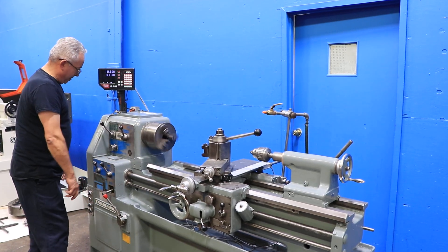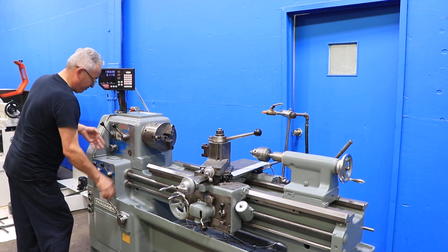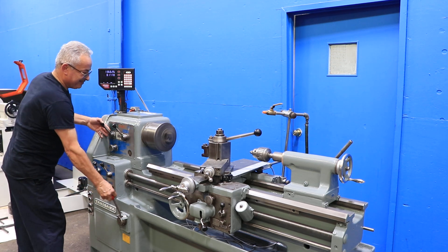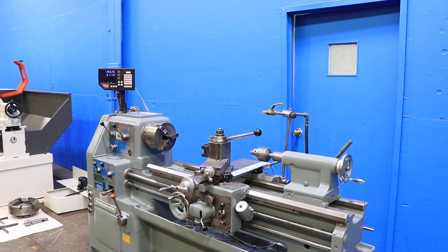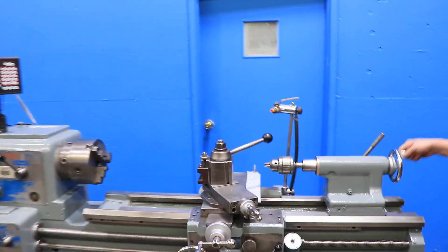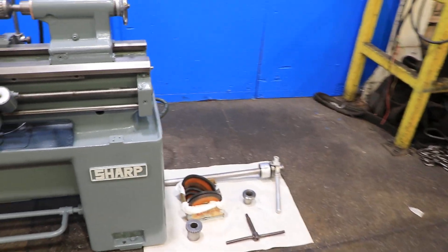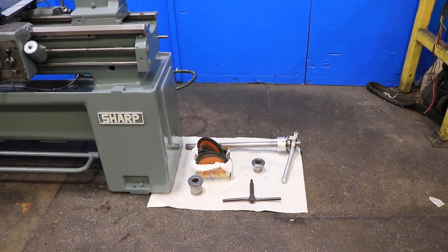Different speed demonstrated. The tail stock is a number three Morse taper and has five and three-quarter inch quill travel. There's a drill chuck in there. That's your change gears and your 5C collet system.